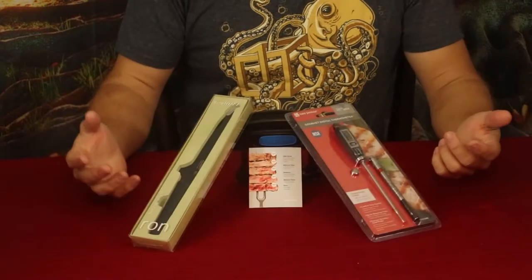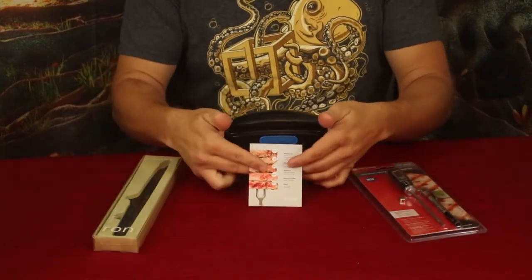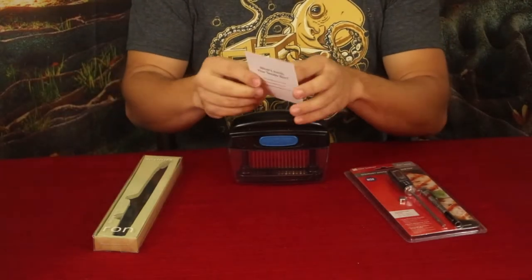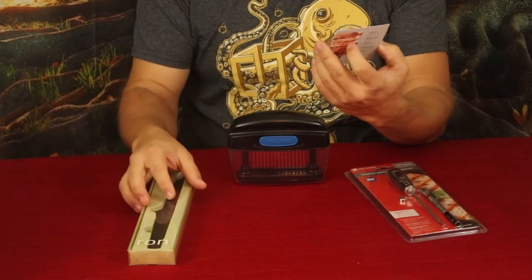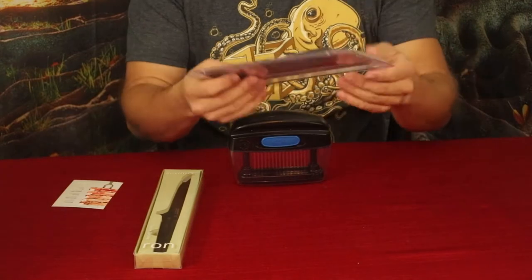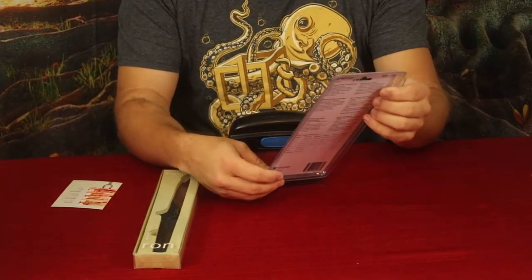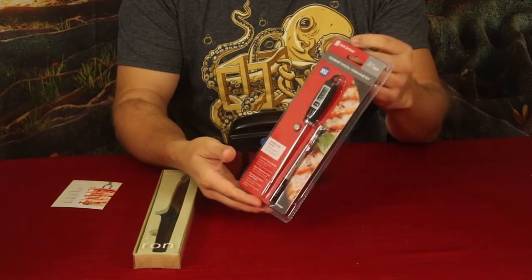Let's go ahead and check it out. We've got three products here along with the little card right there, and on the back of the card it says 'What's inside your tender box?' and then it names off the three products. The first one is by San Jamar and it is a gourmet digital thermometer.